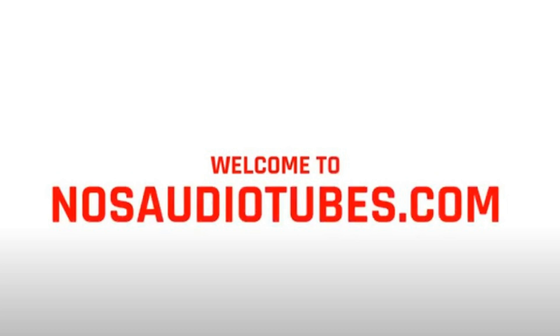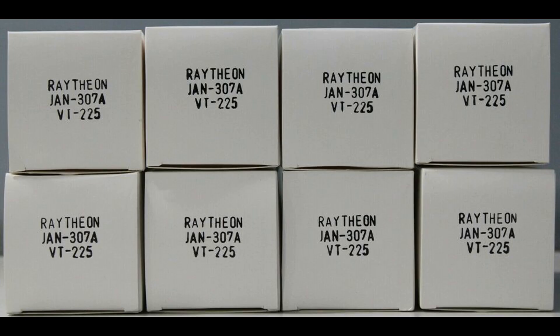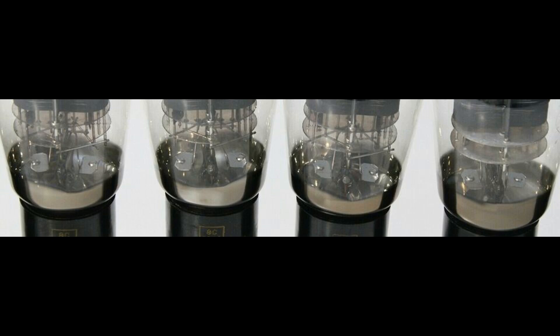Welcome to nosaudiotubes.com. JAN-CRP-307A VT-225 Raytheon, triple mica, made in USA. JAN-CRP HS307A VT-25 Raytheon.